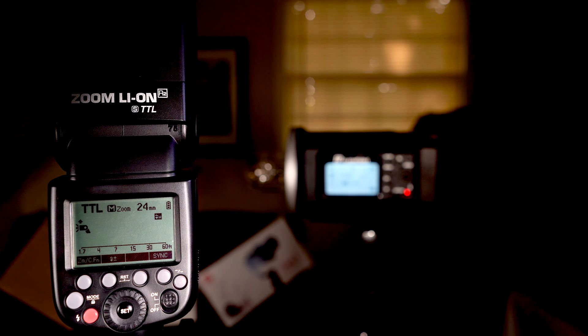Hi guys, I'm David with MediaUnlock.net and today we're going to be talking about the Flashpoint R2 Zoom Lithium-Ion TTL Flash or Speedlite. It is amazing — I think for the money, about $180, this is the best speedlite on the market. Flashpoint has all these other amazing products. They're very similar if not the same — pretty much rebranded as Godox. Godox is sold by B&H Photo and Amazon, where Flashpoint you can get at Adorama.